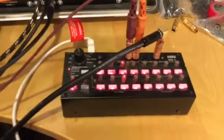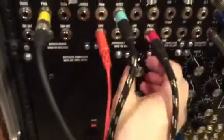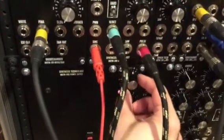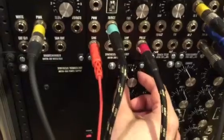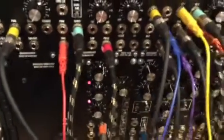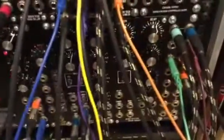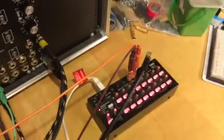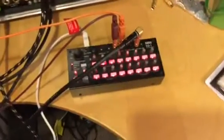And now you can hear that they're completely in sync. I'll come over here and adjust this LFO. See? Everything is completely synced together. So that's it — quick demo of using the syncing on the SQ1.